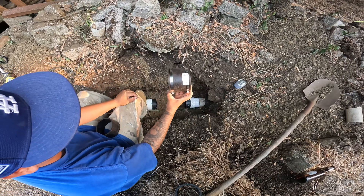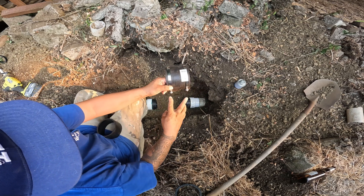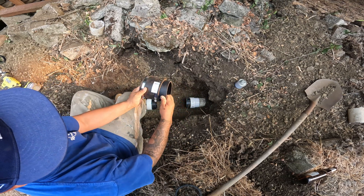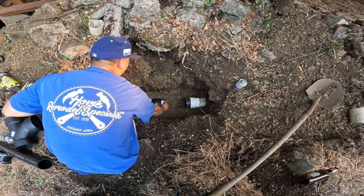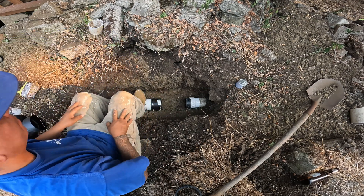Next step, you grab one of these couplings and you put the screws up. You grab your pipe — your ABS pipe — you put them inside, put them in there. You'll use them later. You slide them over your ABS pipe here and you don't screw them down.